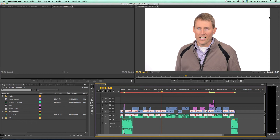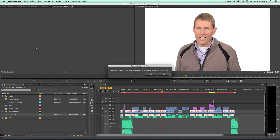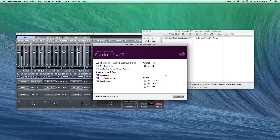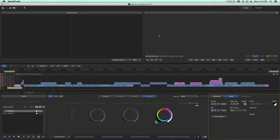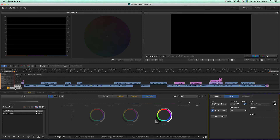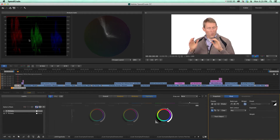Similar principles apply in DaVinci Resolve, and we may come back at a future date to look at that in more detail. So what I would do here is come up to the File menu and use Direct Link to Adobe SpeedGrade. It asks me if I want to save, and I'll go ahead and say yes. That brings us over to SpeedGrade — this new workflow is really pretty tight, and I'm really impressed with it.